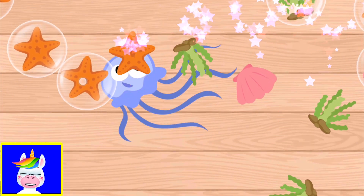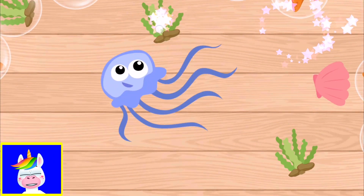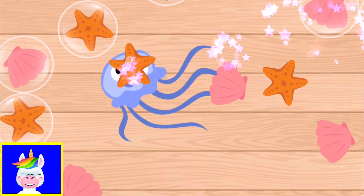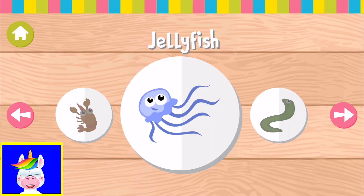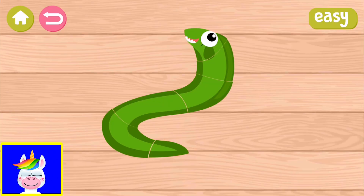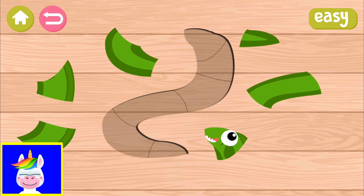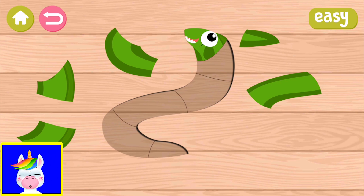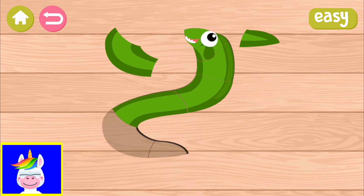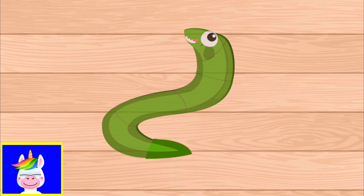This game is mostly for toddlers and little kids, but if you are older you can also play it to learn some animal names — though it might get a bit boring. Jellyfish, eel — let's do the eel. Star form on top and then continue, snapping here, and finish the eel.